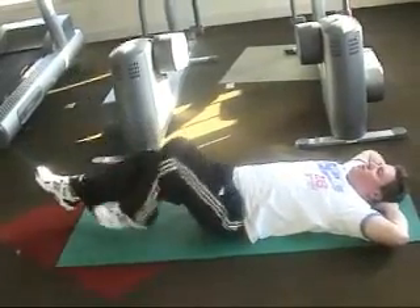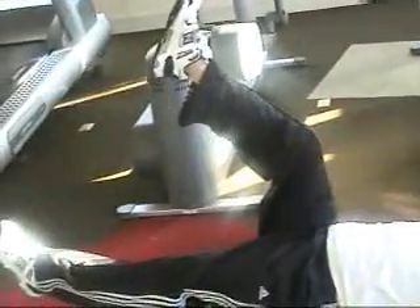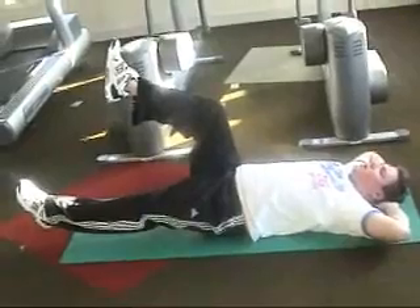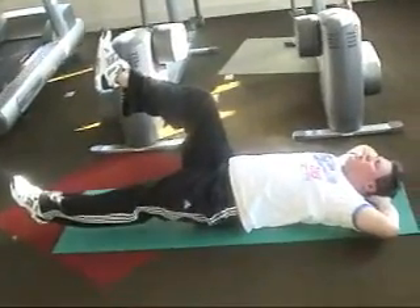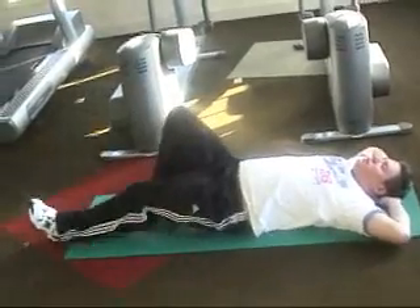3, 2, and switch the legs. Good. Raise the right leg up a little bit more. Hold for another 8 — 5, 4, 3, 2, 1. Good.